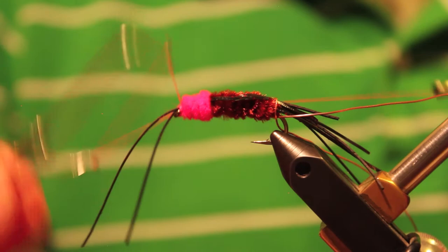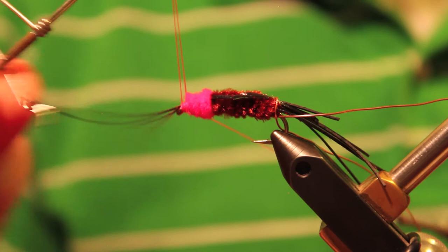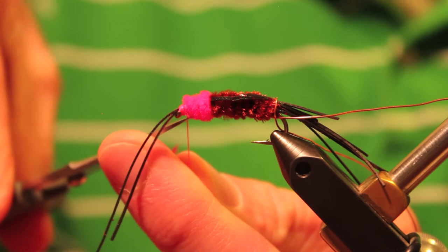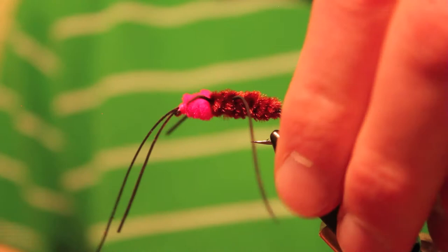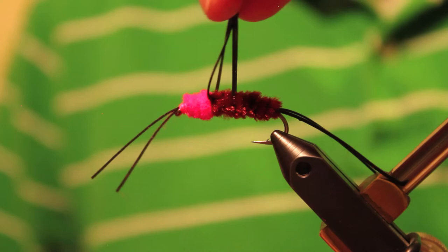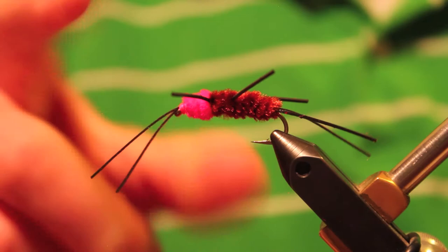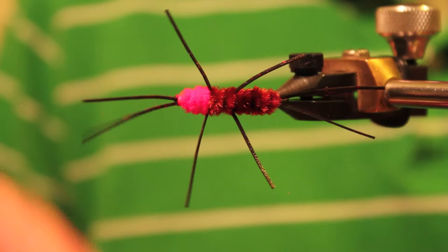Now we're just going to whip finish. This fly is done. It's a pretty typical standard rubber leg stonefly, but you'd be amazed at how many steelhead this fly actually catches. It's an awesome pattern — I've been really satisfied with it. It's very easy and quick to tie, and the materials are very inexpensive. It's going to catch a lot of fish and it's durable; it doesn't fall apart. Last thing is to trim the rubber legs — I like to keep them about an inch, all close to the same length. The tail and antenna I keep a little bit longer. I think they drive the steelhead crazy in a good way; they wiggle an awful lot, and steelhead really like that movement.